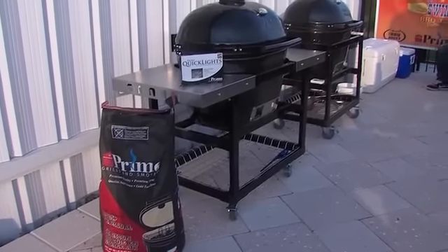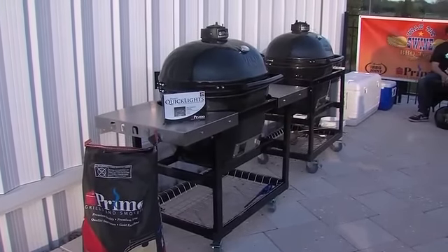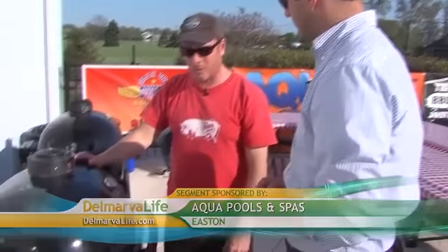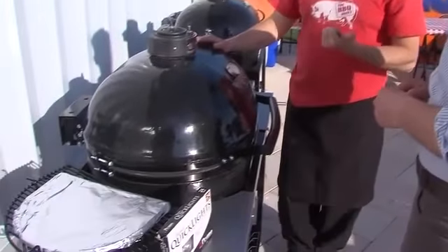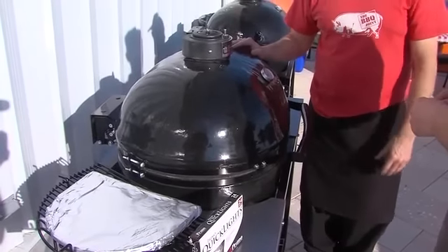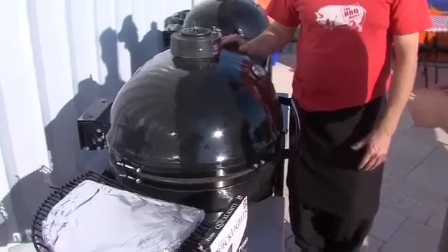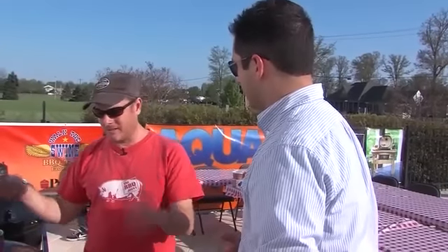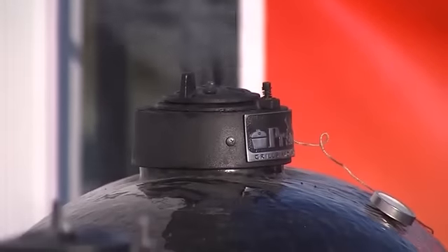What makes the Primo so unique is that it's the very definition of multifunctional — really, it's three tools in one. First, it's a grill just like your gas grill, except it uses real charcoal so the flavor is better, and you can sear steaks and grill vegetables. The next purpose is you can treat it like an oven — you can buy pizza stones as an accessory and bake bread, muffins, pizza, you name it. The other option is smoking, which is my specialty.